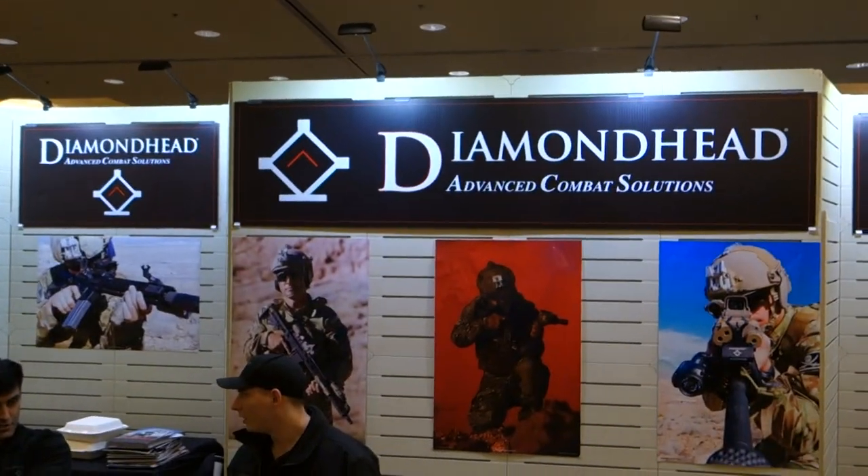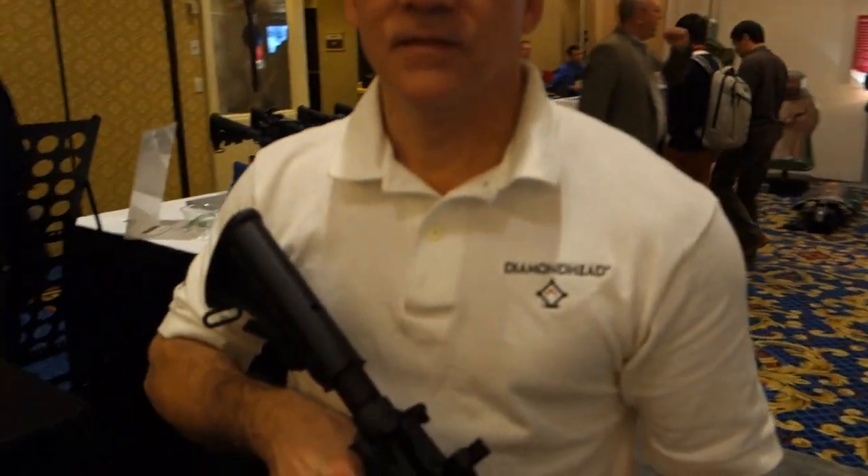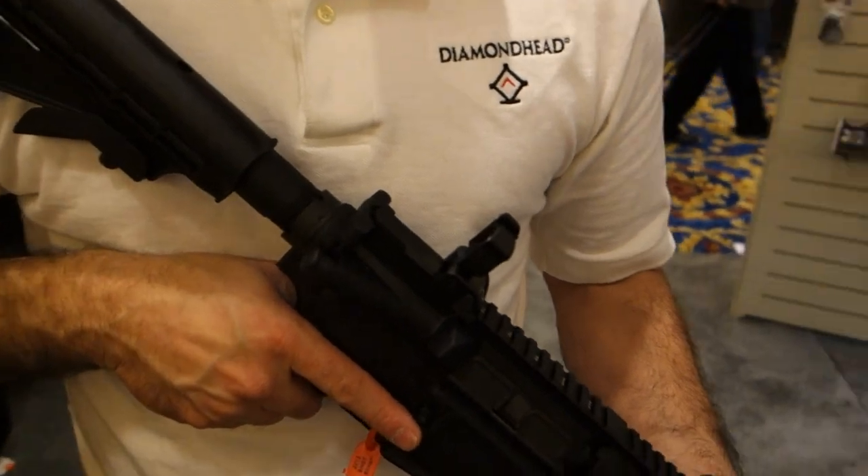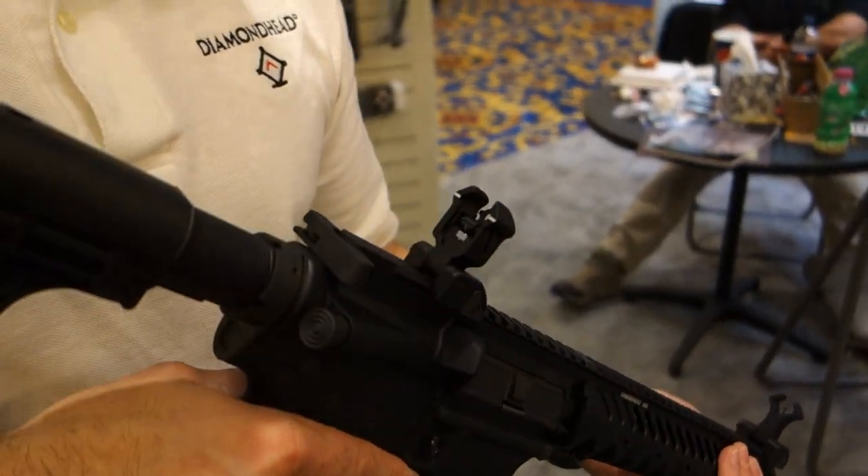This is defensereview.com. We are at the Diamond Head booth, and we are looking at this new sight. What is this called? This is the Diamond Head Generation 2 rear sight. What's special about it?